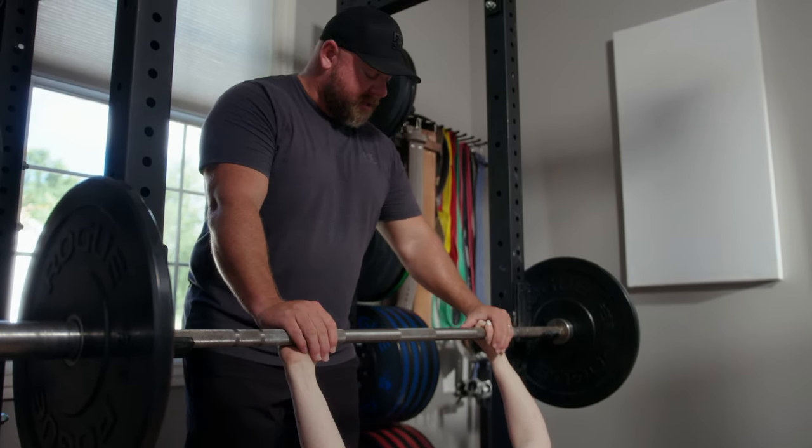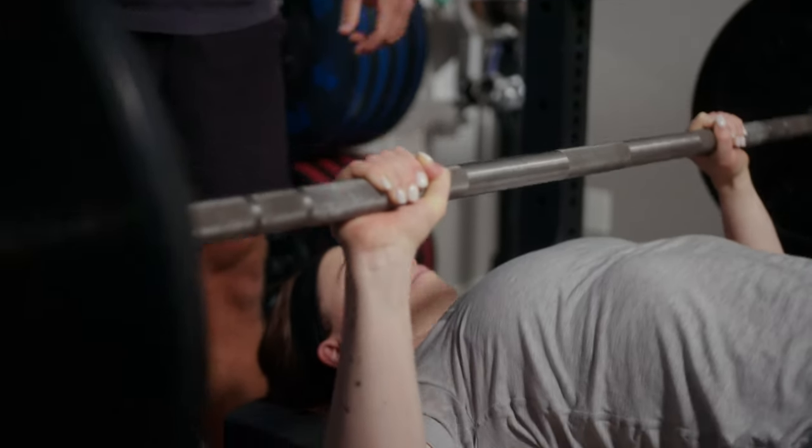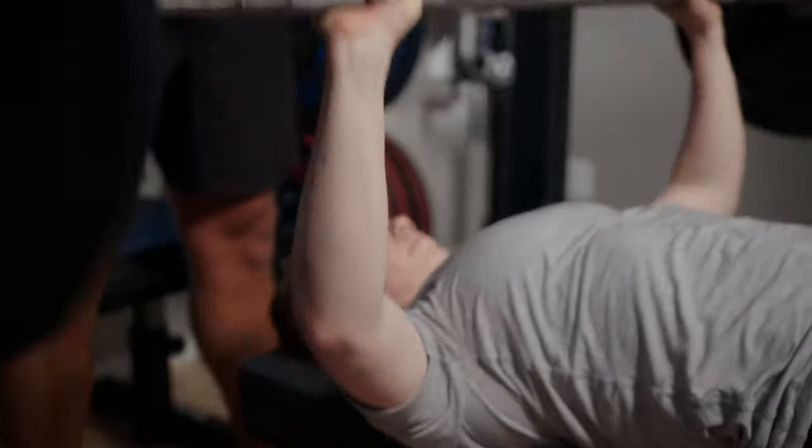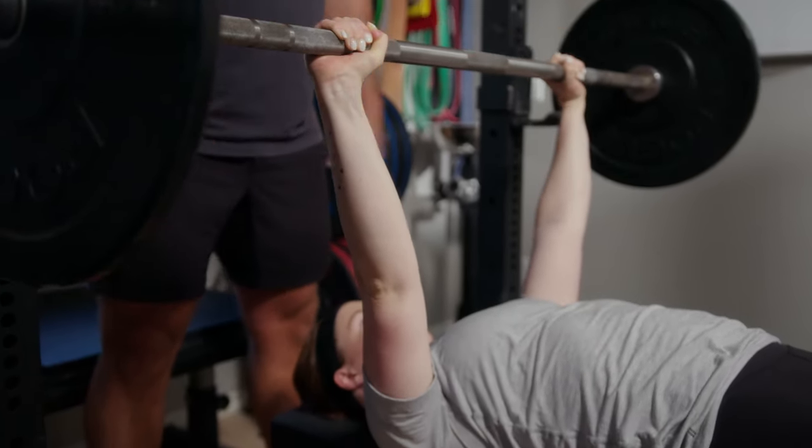Everything else is going to be stacked directly underneath the thing above it. Down nice and smooth and tight, all the way to your chest, and press back. That looks great — let's do one more exactly like that. Tight wrist, keep it as low in the palm as you can.